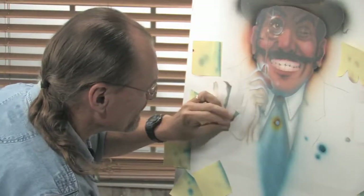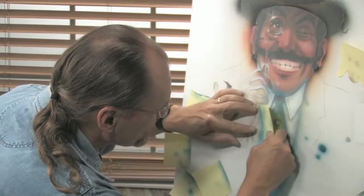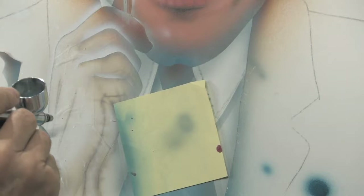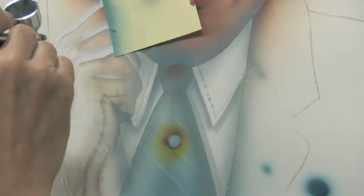Now, shadow of the jacket lapel on the shirt. That'll do — a little bit of the same thing right up here. There we go.